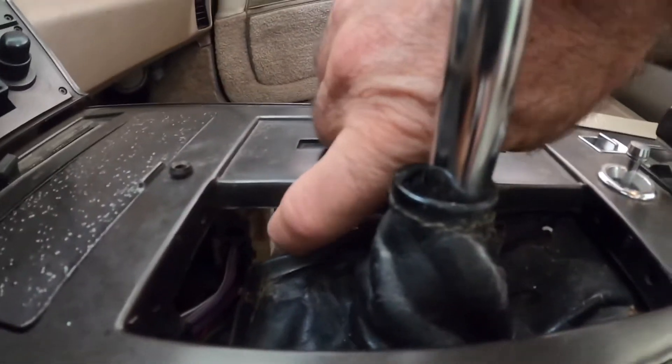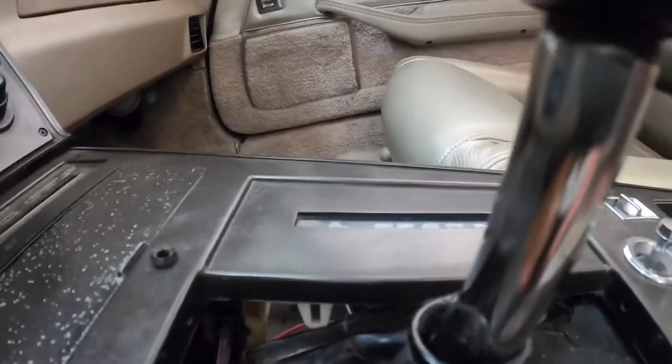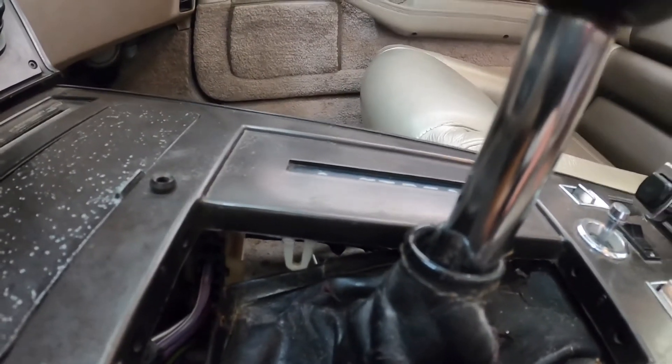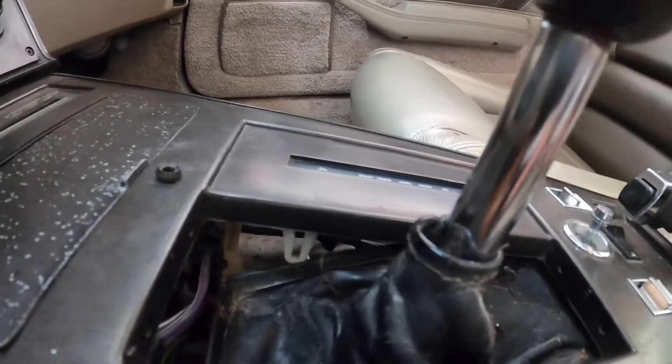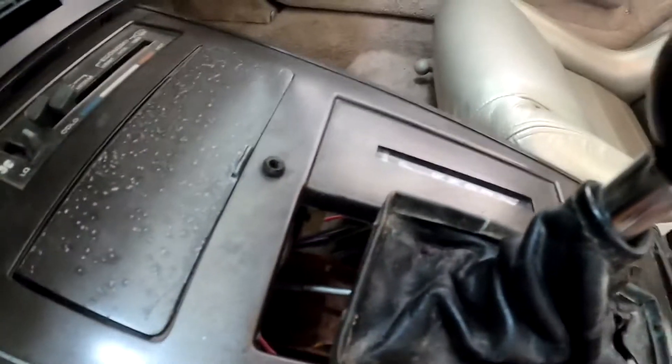This is what I'm talking about right here — this should be the arrow for the shifter, but it's actually caught in the shifter boot. So I'm gonna have to try to wedge it out. As I did that, it cleared the little bar there. Now I have to hook that up to the shifter itself.